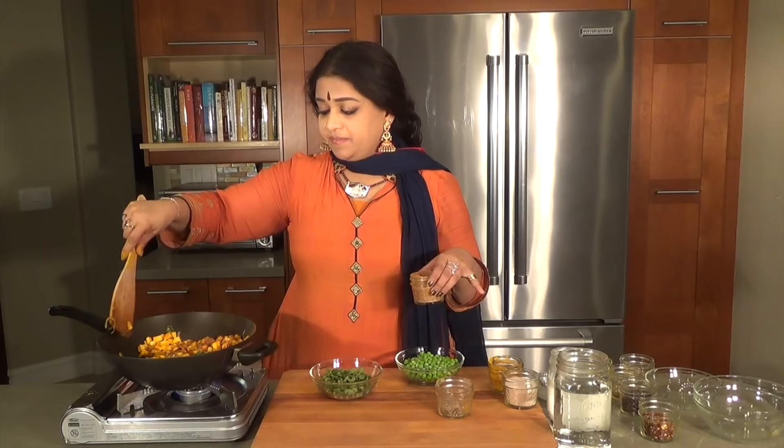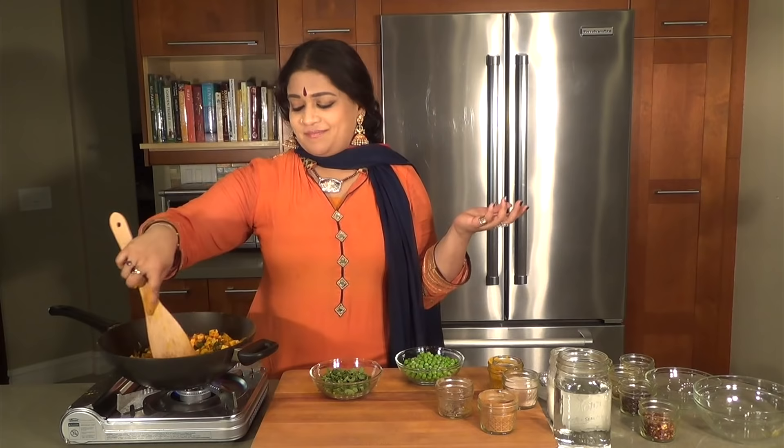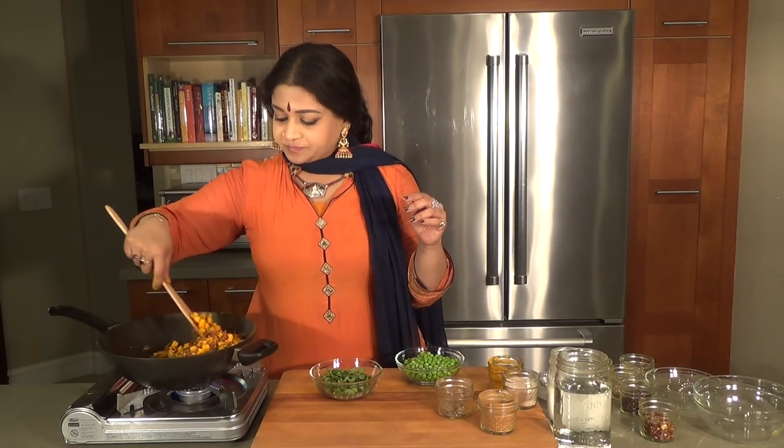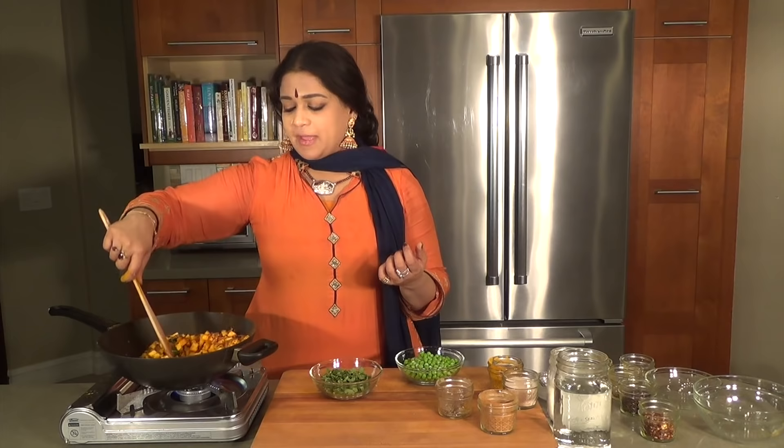The reason I prefer cinnamon powder in this recipe as opposed to cinnamon sticks is because I just don't want too many things getting caught in my mouth. With cloves, it has lots of character if you put in the whole clove as opposed to the clove powder. With cloves, I can really say how much would be okay — four to six cloves is fine. But clove powder is a little difficult to judge, even for a very seasoned cook.